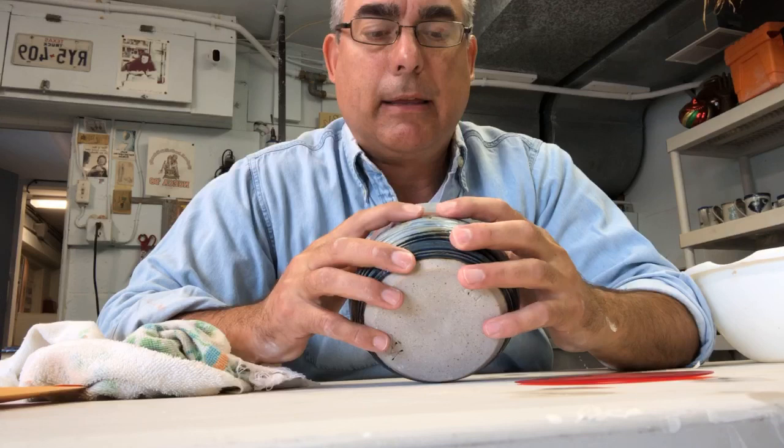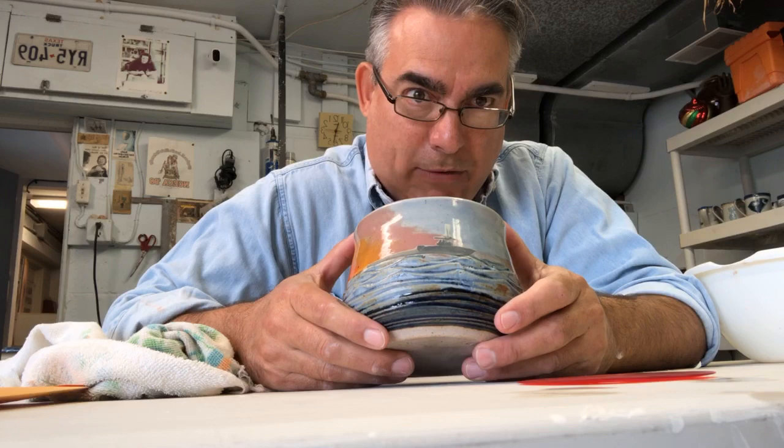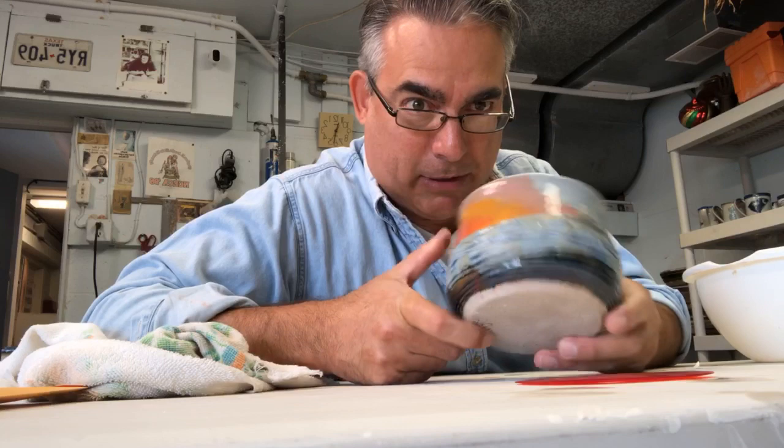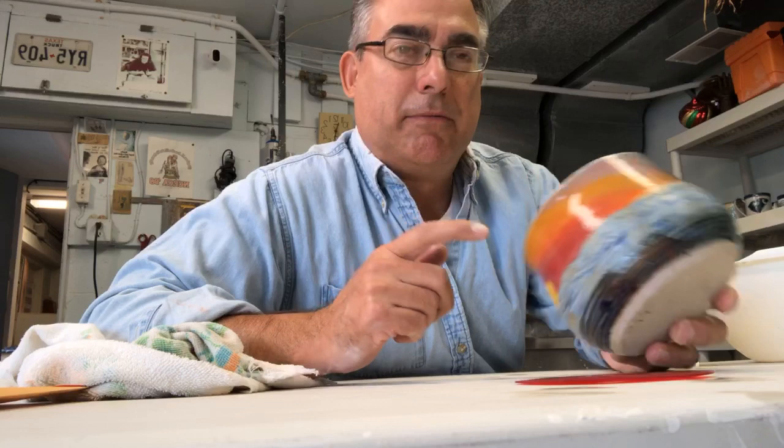I'm going to make a slight adjustment, and then we apply the underglazes, apply the cone 10 glazes brushed and dipped, and then we fire it in the gas kiln reduction.